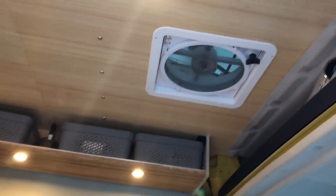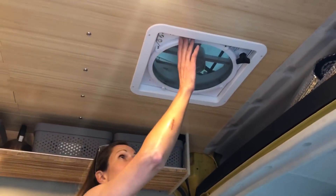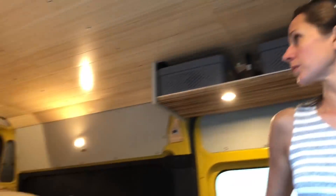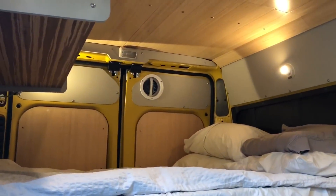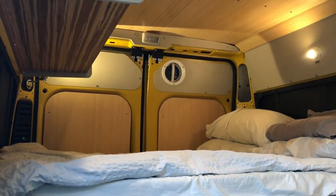There are two fans — one up through the roof and a second fan up above the bed that vents out. This provides some cross ventilation and keeps things cool.